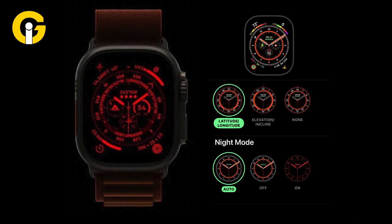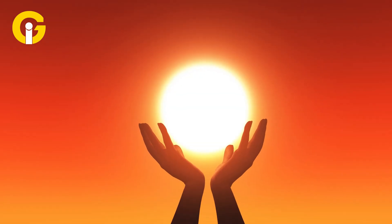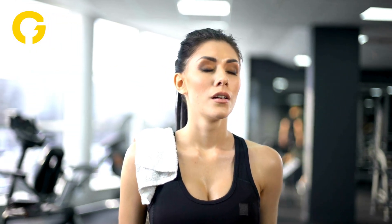Choose the duration for which you want Night Shift to be enabled: Sunset to Sunrise (default), or Custom to choose specific times. Tap Done to save your settings.